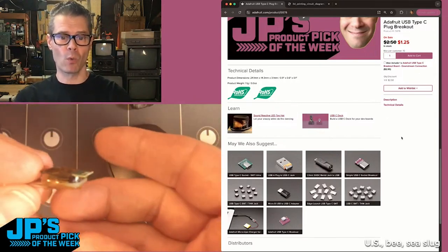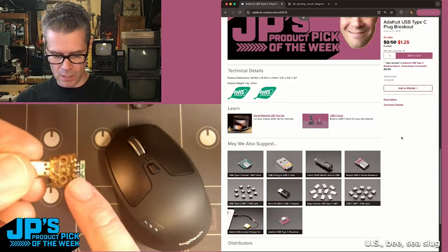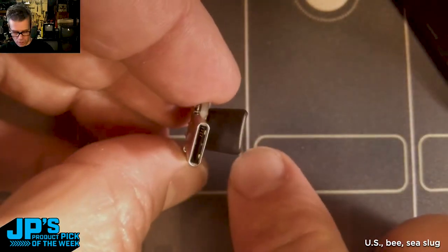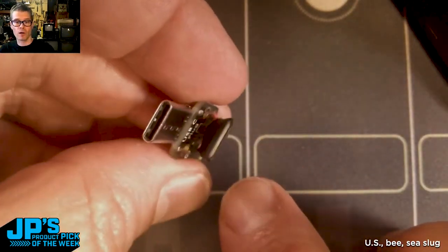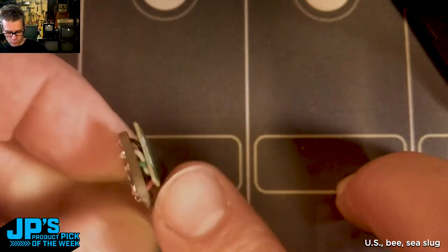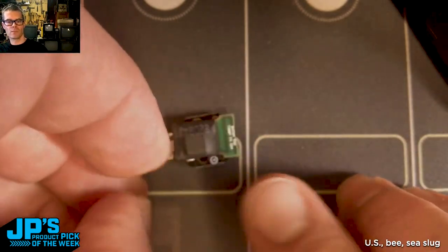If you've got a USB-C port you want to use, what you can do is gut the thing and connect it right to our board. The four little PCB contacts that originally went into the USB-A port: green for data plus, white for data minus, red for voltage, and black for ground. So I have those connections there going to my little board from the breakout.